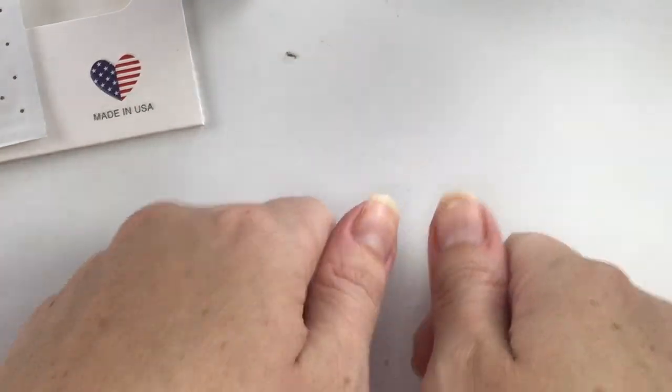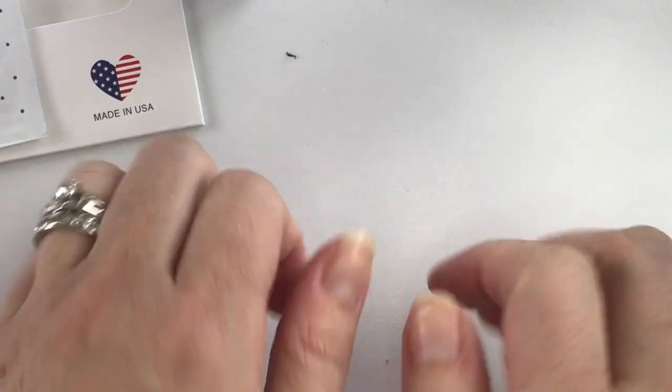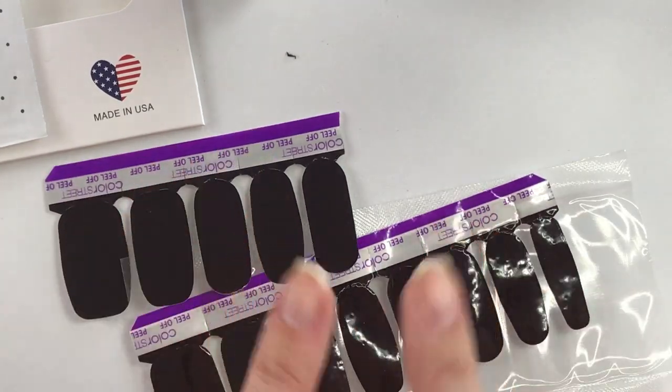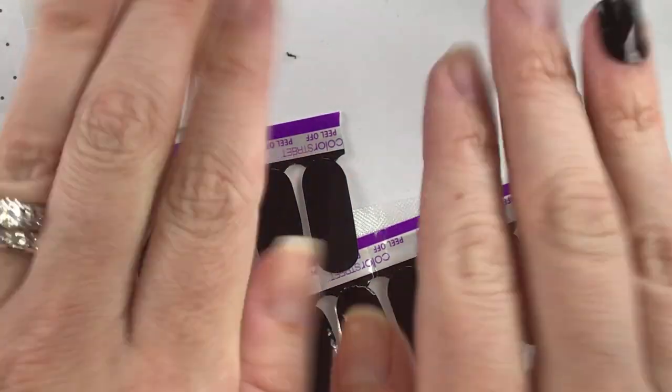Continue on saving your thumbs for last. I hope this video helped. And remember, we have some gorgeous fall solid nail sets right now — this one was the Made in Milan — and they're only $11 each on the website. And always buy three, get one free. Thanks for watching and have fun putting on those nails.